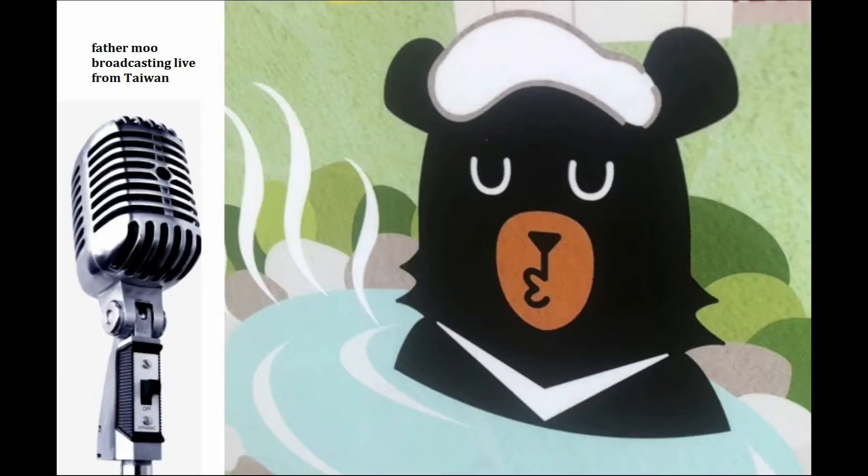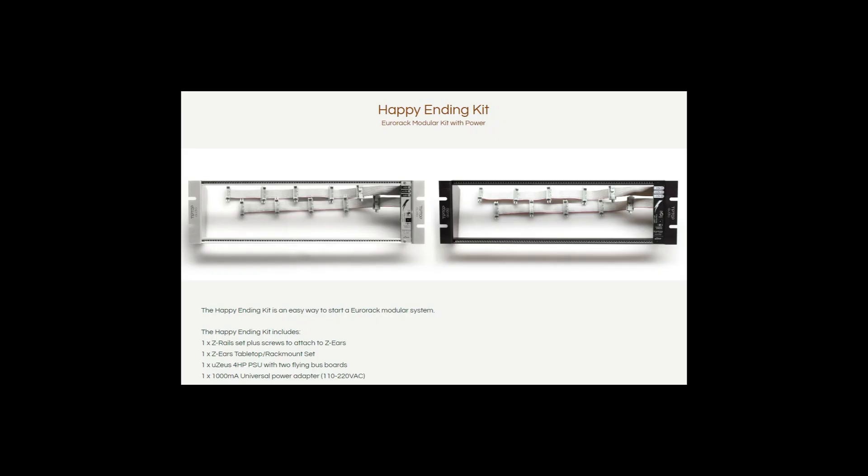A small system for me is one that you can throw in a bag or suitcase and just take with you. I'm going to define it as something smaller than a Happy Endings kit, which is 84 HP.